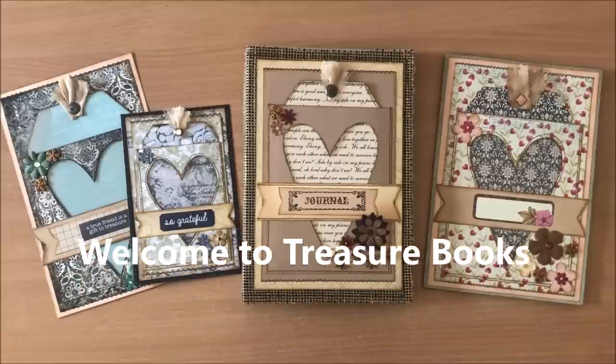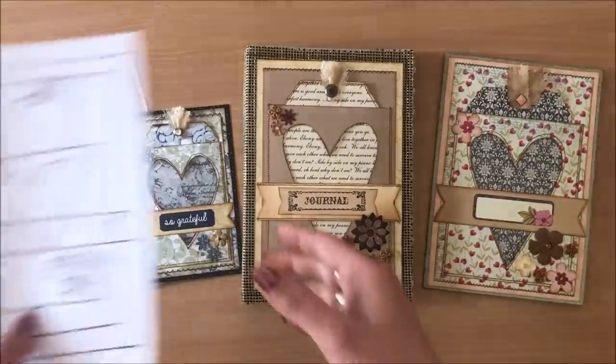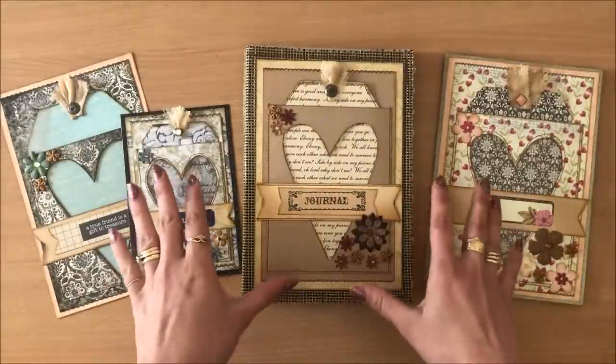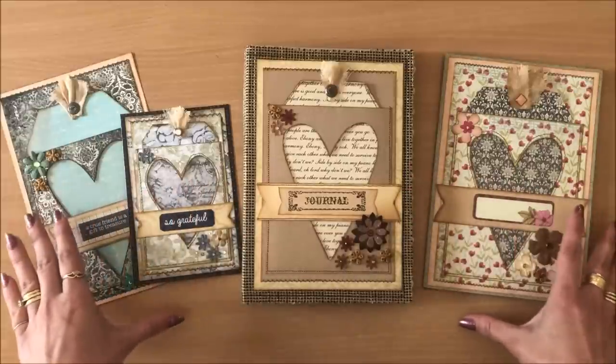Hello everyone, it's Natasha from Treasure Books. In this video I'm sharing with you a junk journal cover design idea. Basically I have a diagram here and we're doing everything step by step. The idea is for you to have a simple design that you can follow to recreate and create this kind of look for your journal covers.